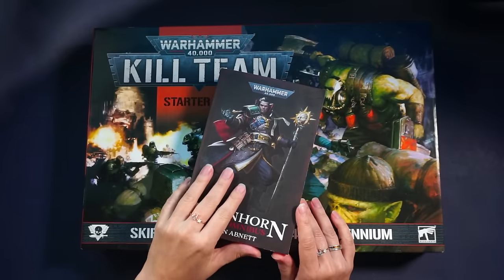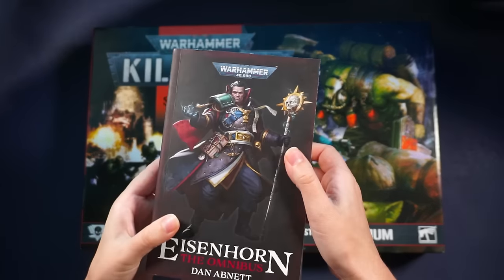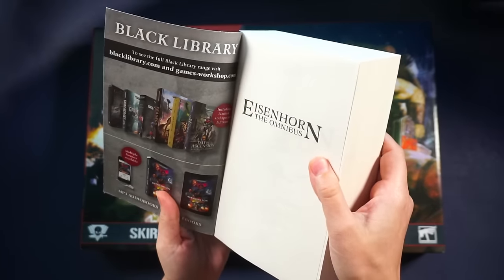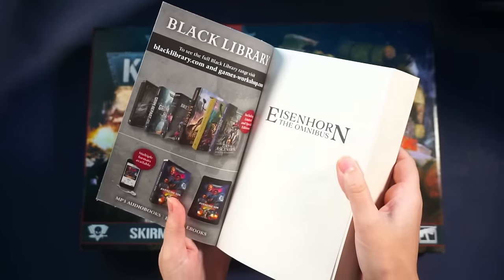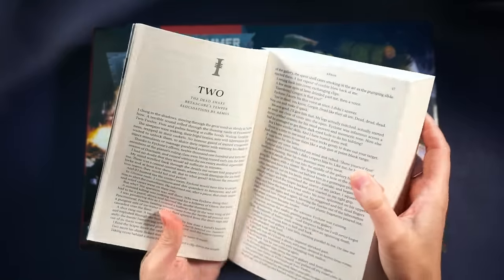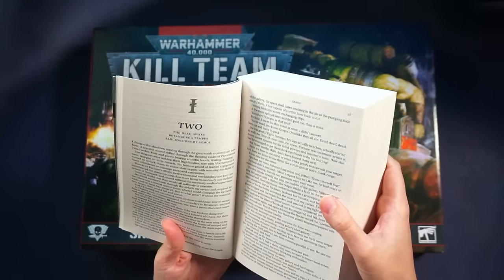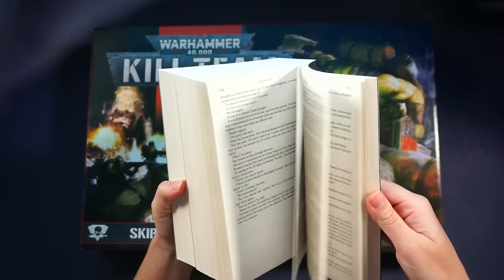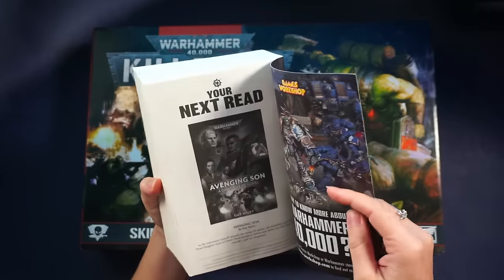Without further ado, let's go inside and see what's inside — no pun intended. Here we are, I'm back at my apartment. I just wanted to show the book once more. The font is kind of small, like reminds me of a Bible or something. I don't know if that's going to be a pain to read, but I guess for them to fit all of the Eisenhorn books and the stories they had to make it like that — otherwise the book would have been three times as big.